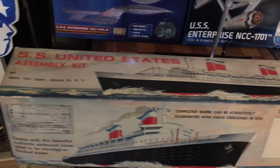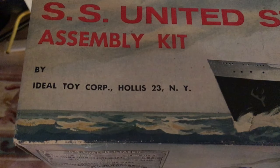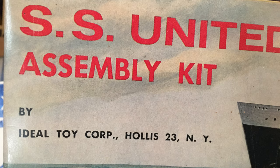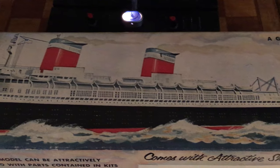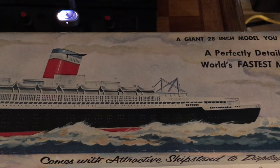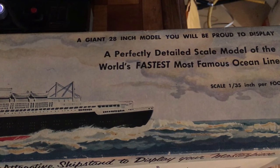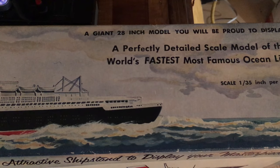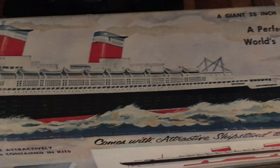You can see the box — SS United States by Ideal Toy Corporation, Hollis, New York. Let's show this beautiful picture of her. A giant 28-inch model you will be proud to display — a perfectly detailed scale model of the world's fastest, most famous ocean liner. Scale is 135 inches per foot. It's got that beautiful painting of the ship on the top of the box.